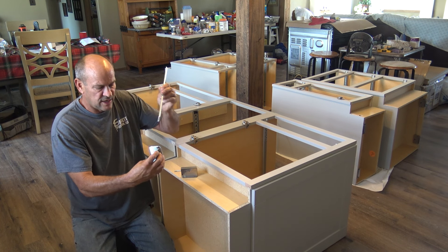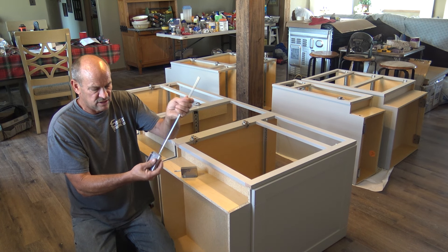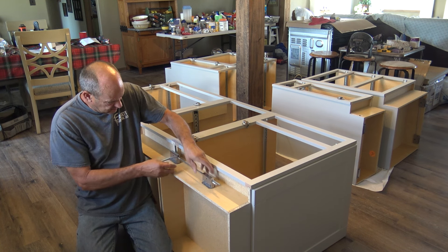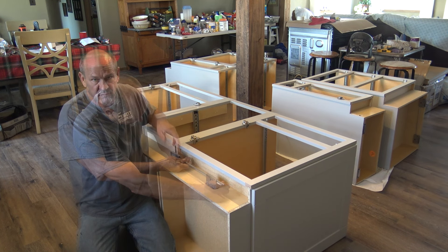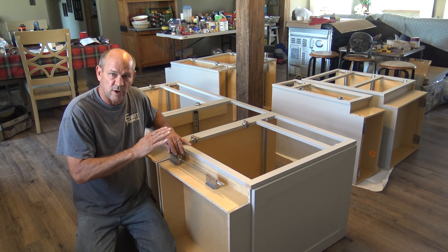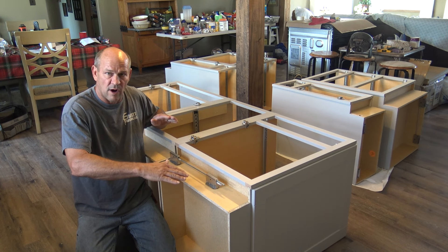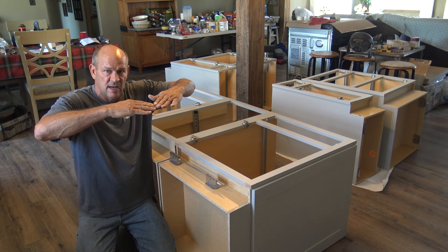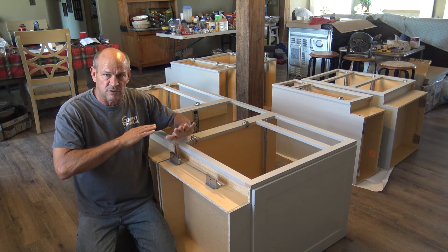The way these work is you have your back one here, you screw in your long rod. This is designed for a 24-inch base — it just slides through here. So let's pretend this is on the base: you just turn the back one and you can raise the back, bring it down, raise the front, or do them both at the same level. That gives the cabinets the ability to level up perfectly — we're doing granite tops so we want to make sure they are leveled.